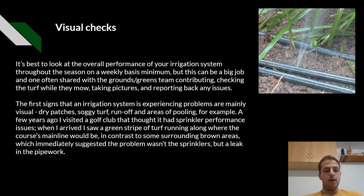Visual checks. It's best to look at the overall performance of your irrigation system throughout the season on a weekly basis minimum, but this can be a big job and one often shared with the grounds and greens team, checking the turf while they mow, taking pictures and reporting back any issues. The first signs an irrigation system is experiencing problems are mainly visual: dry patches, soggy turf, runoff, and areas of pooling.